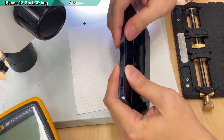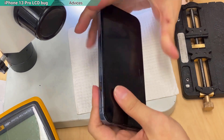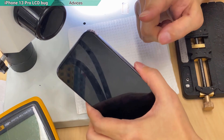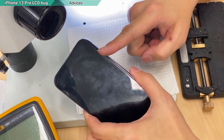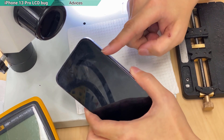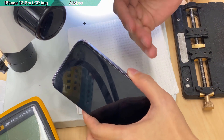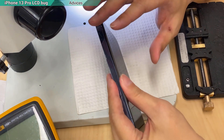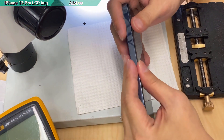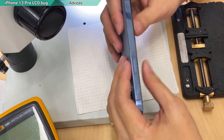If you wonder about the warranty I will provide, it is actually quite short — just one month. Not because I'm not confident with the jumper, but because this kind of screen is very fragile. Drop it hard or get water damage and it could show the same symptom, but the damage would be different and might not be repairable at all. You don't know how the owner uses it, so don't try to provide too long a warranty.